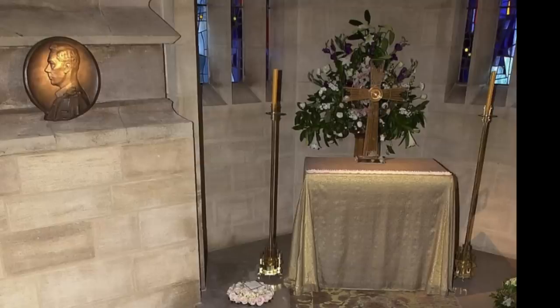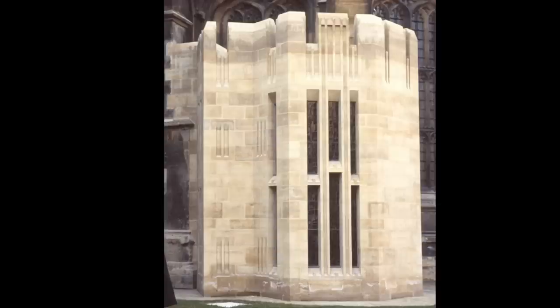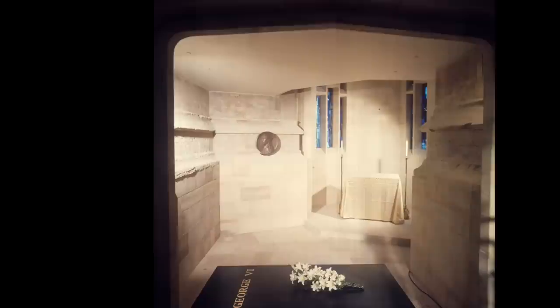An altar in the chapel has a bronze relief portrait of George by Sir William Reed Dick, a replica of the portrait of George which hangs in the church of St Mary Magdalene on the royal estate of Sandringham in Norfolk. The completed chapel was described by the Dean of Windsor, Robin Woods, as continuing the perpendicular Gothic designs of the chapel itself, but in a 20th century idiom.